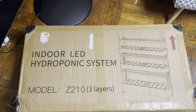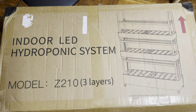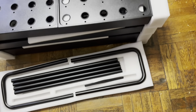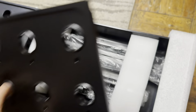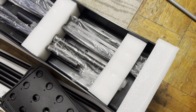Hello everyone, look what we have here — it's an indoor LED hydroponic system. I just got it and I want to take it out. Those are all the rods over here. Once you open it, you'll find the metal shells and more rods inside, so it does need assembling.